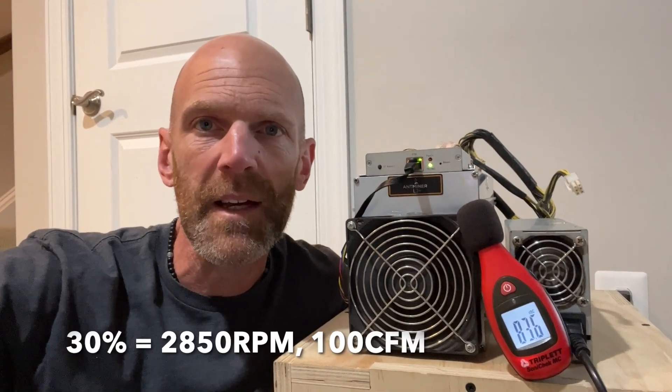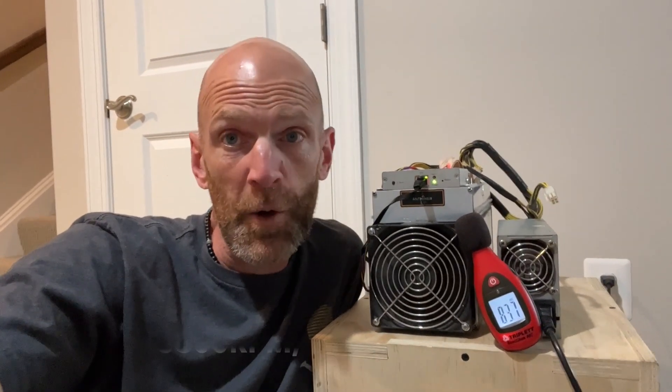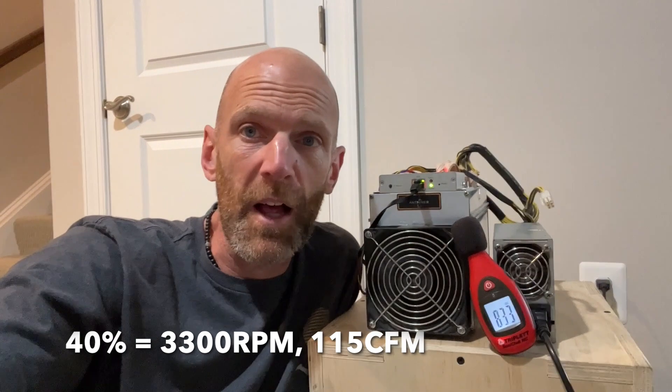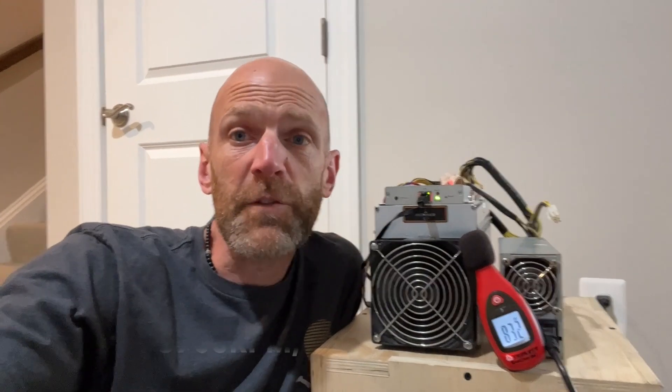At 30% we're sitting at about 2,850 RPM and 100 CFM, which is right at the point where I wouldn't try to overclock much because you just don't have enough air movement. At 40% — which has become my annoying hobby according to my wife — we're sitting at about 3,300 RPM and about 115 CFM.